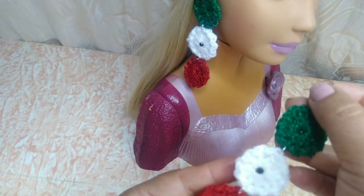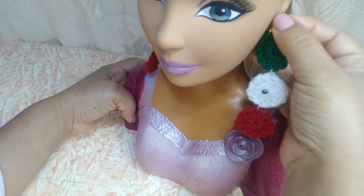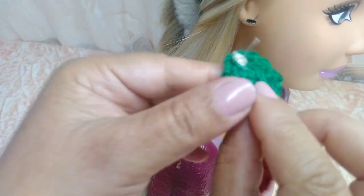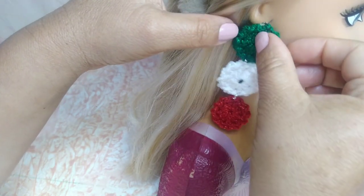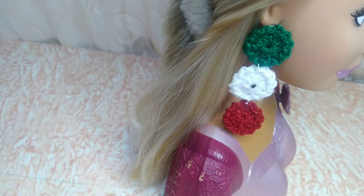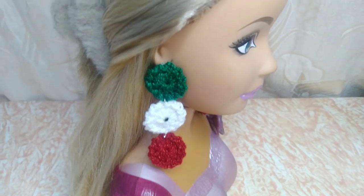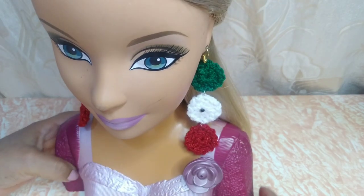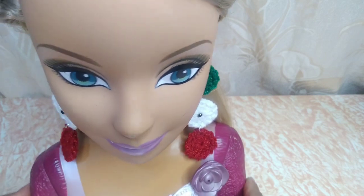Y así les va a quedar hermoso sus aretes, se ven muy bonitos ya puestos, quedan hermosos. Aquí mi muñequita tiene los aretitos. Este tiene lo que es el arito colgante y a este le coloqué uno de los otros. Aquí yo le puse este, por eso no queda tan abajo. Los estoy poniendo nada más para que ustedes vean cómo se ven. Aquí nuestro aretito. Pues así de hermosos nos quedan estos aretitos. Espero y les guste el paso a paso y ustedes los puedan realizar, para que los puedan vender o regalar. Miren qué hermosos se ven, y muy sencillitos, los hacemos en un ratito.